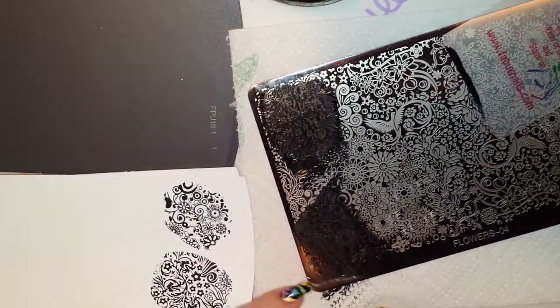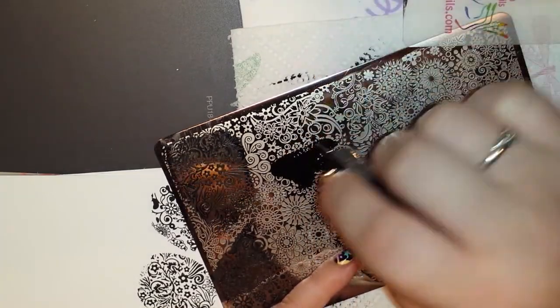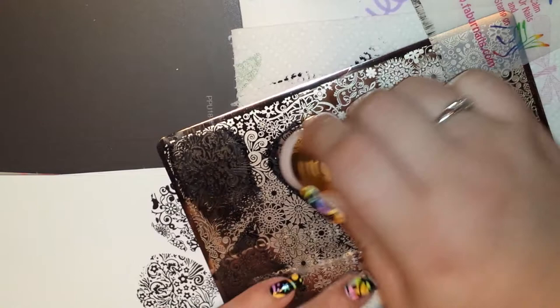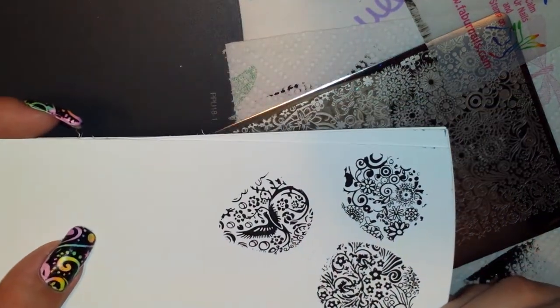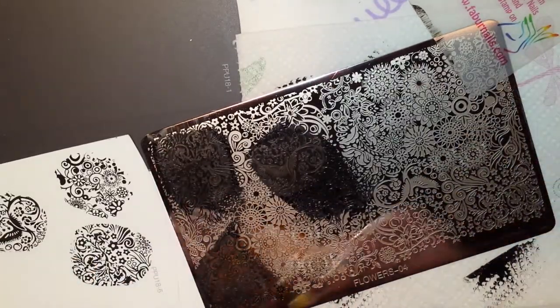I'm going to switch to my marshmallow stamper from Milly London. Let's grab this pretty bird right there. Isn't that just beautiful? Look how beautiful that is — I love these plates. And they're a great price too. $2 and some change for a plate this big is amazing to me.